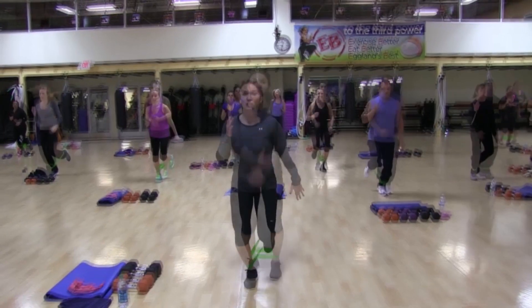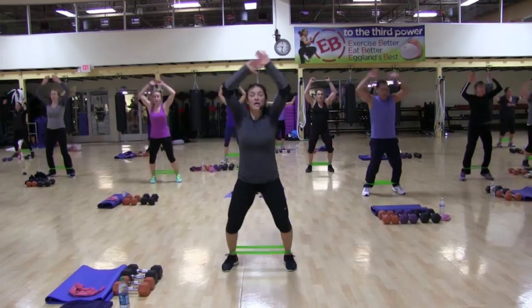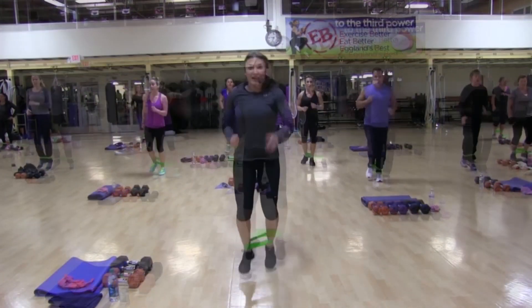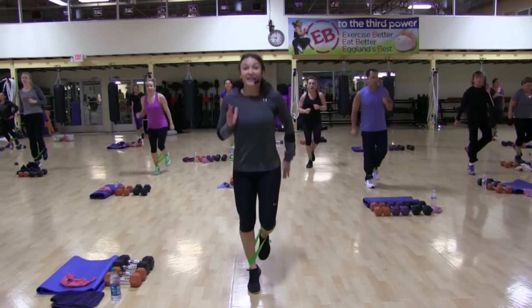Yeah, that's what we want. Let's go. One, two. So when we do the jacks, we got outer thigh. When we do the jog, we got a hamstring. Good. Now what do we add in? Calves.